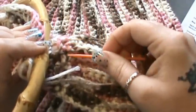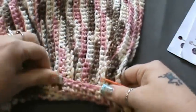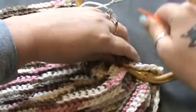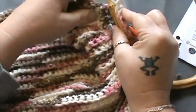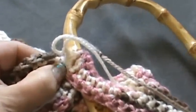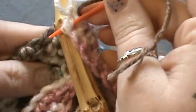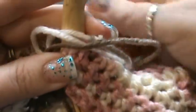You're going to attach that to your first row — your first row of where you started your decreasing. So basically you're going to start sewing that. Let me see if I can get you a little closer view. So you're going to connect that right here and hold it a little bit at a time. You're going to start with your first stitch here and apply it to the first stitch there on that first row.